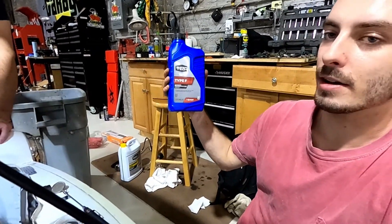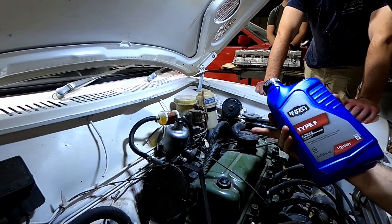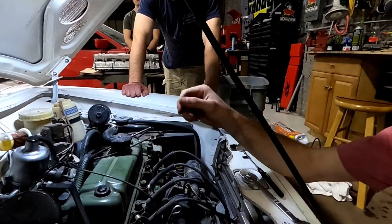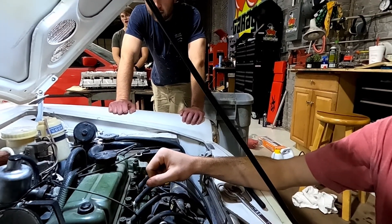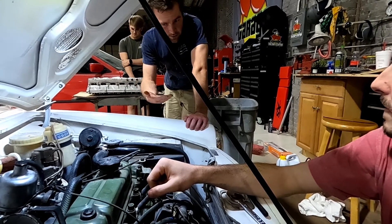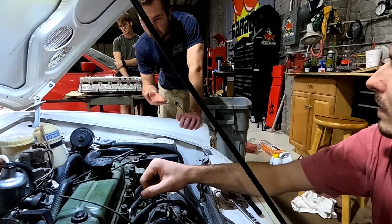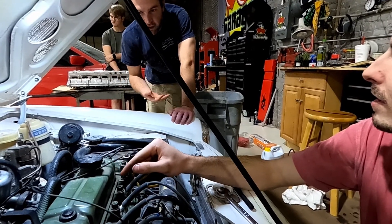I got this ATF for the dashpot damper - this thing right here. Fill it up with about a tablespoon. Basically it damps the throttle - it makes the piston in there move up slower and close slower, so you get smoother throttle response. Cause if you've got nothing in there or something super light, it's going to fly open and slam shut and stall out your engine.